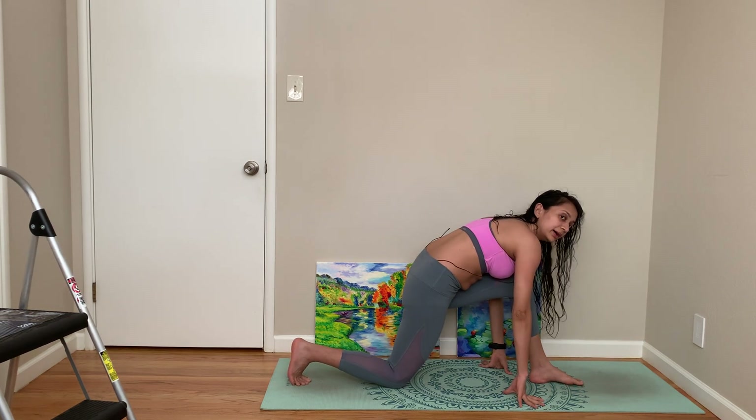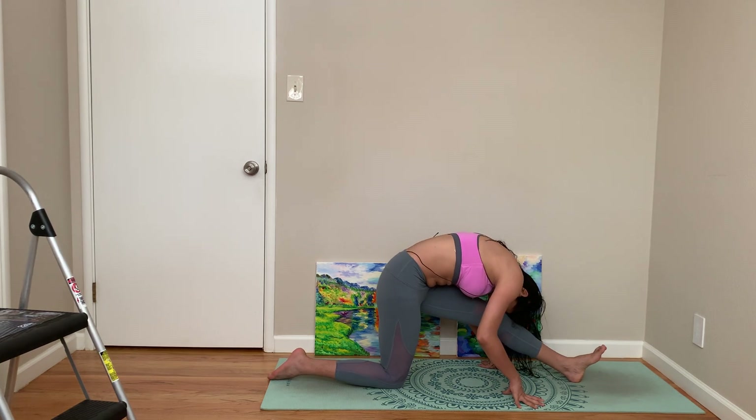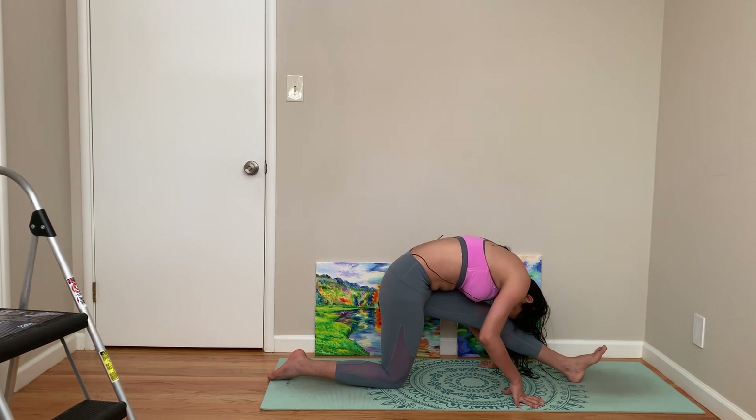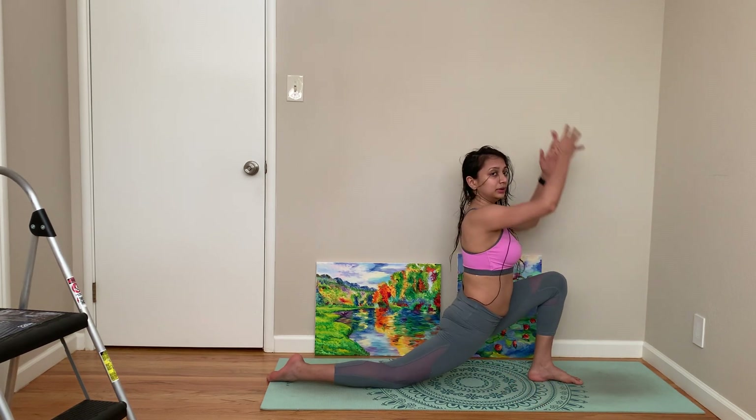Bring yourself back, come to a half Hanumanasana.